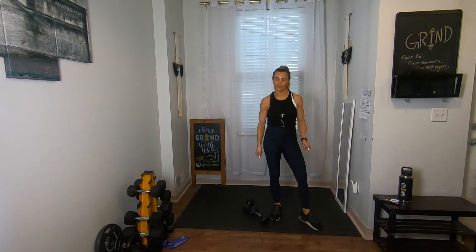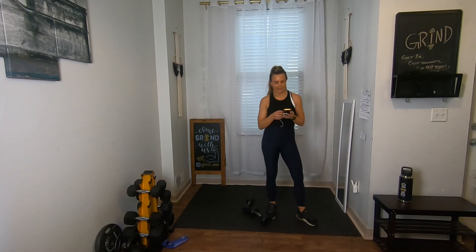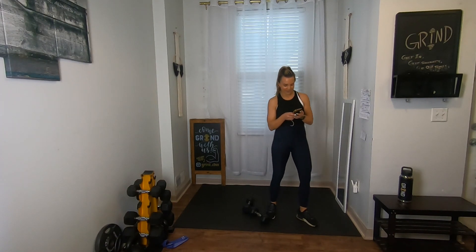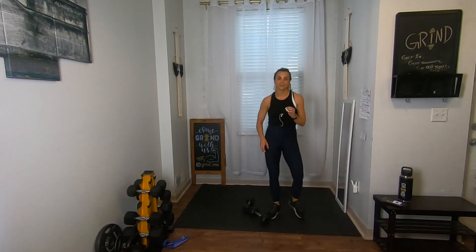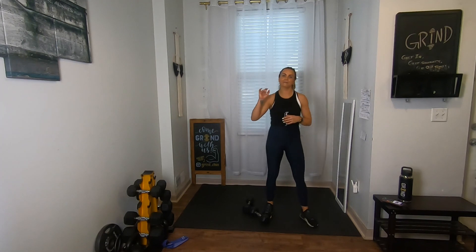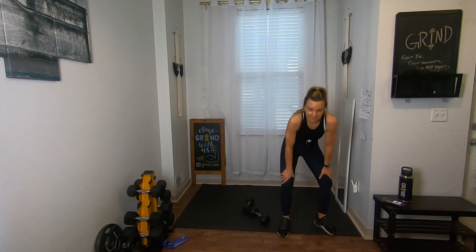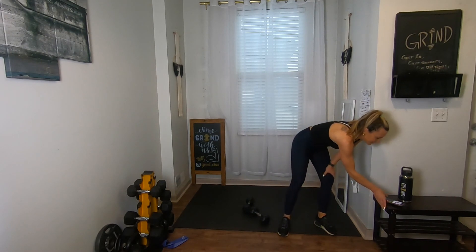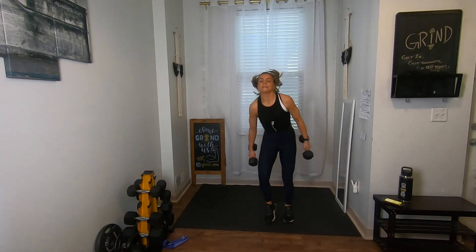We're going back to the top with the reverse lunges with the press — three exercises now, this is going to be manageable. We're slowly making our way down. Usually when I do this I have seven exercises for a 45-minute workout, so we're getting lucky today with only five for the 30-minute. Start with those reverse lunges in three, two, one.